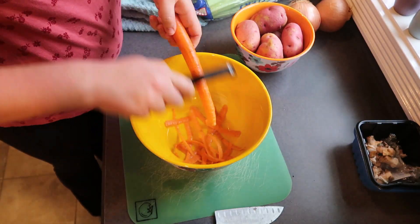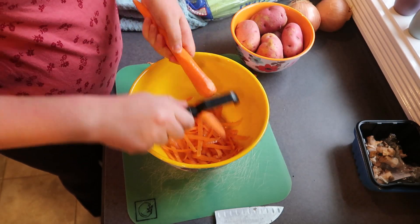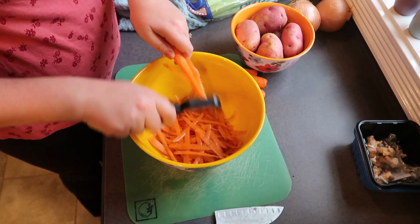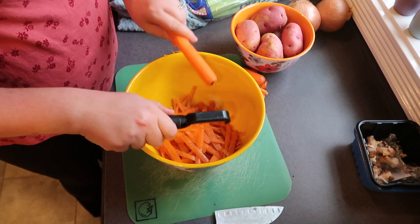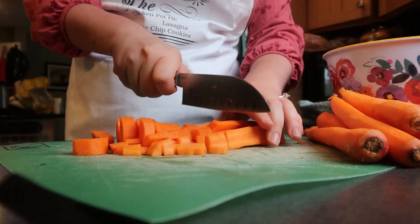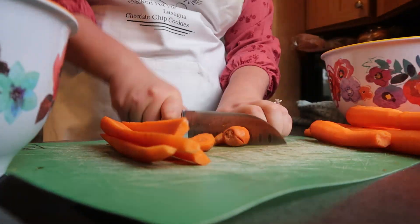Now we are on to the carrots. I love carrots, so I put in a ton, but for a chicken pot pie you're going to want to use about three medium sized carrots. You could totally substitute this with baby carrots — it'll save you a ton of time peeling — but I just like the taste of regular old carrots, so I'm just going to take the time to peel those and then dice them up pretty small.